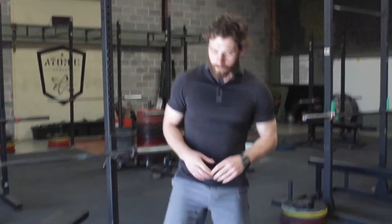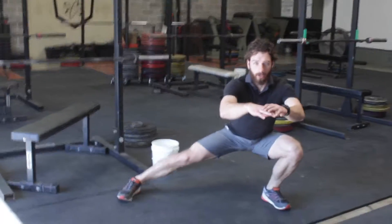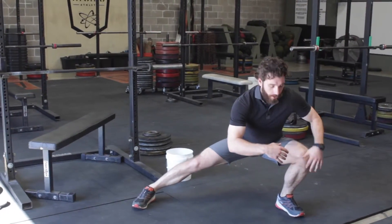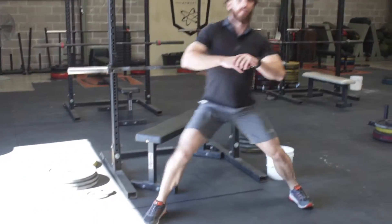Hey guys, here's a lateral lunge. You start with a normal stance, you're going to step out, lunge deep — try to get your butt below your knee — come right back up. Step out on the other side, lunge down.